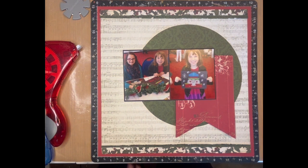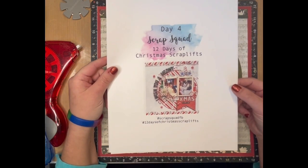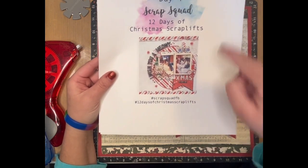Hi guys, welcome to Bookish Ayla. Today we are doing day six of the 12 Days of Christmas YouTube hop. I am using the Day 4 Scrap Squad 12 Days of Christmas scrap lifts as my inspiration — it's a big circle banner, a couple of photos, and a whole bunch of goodies all around.